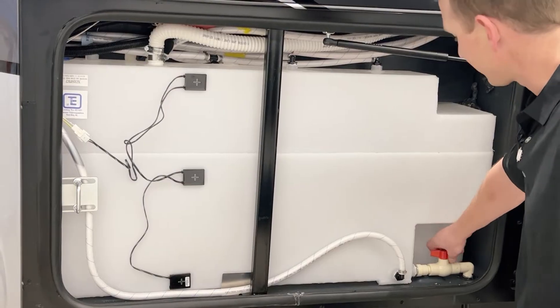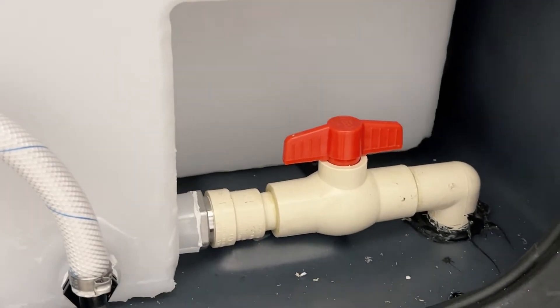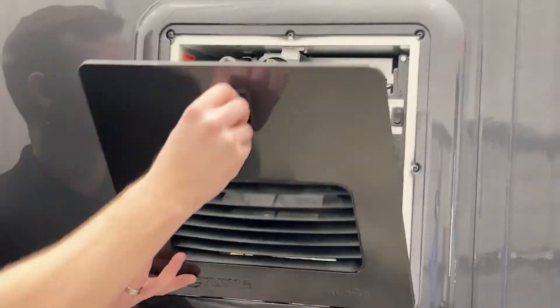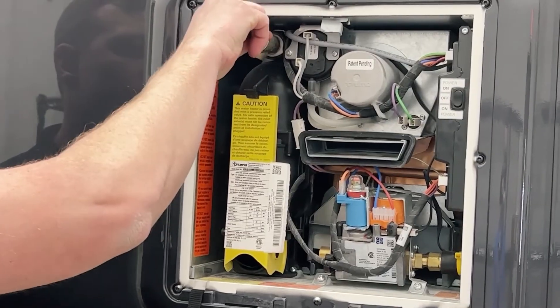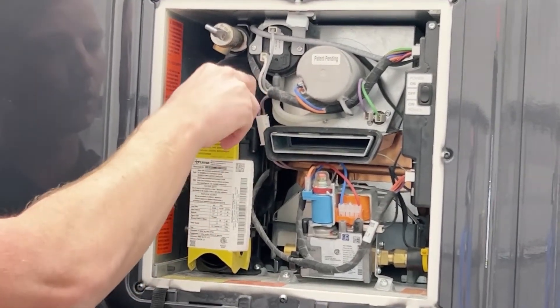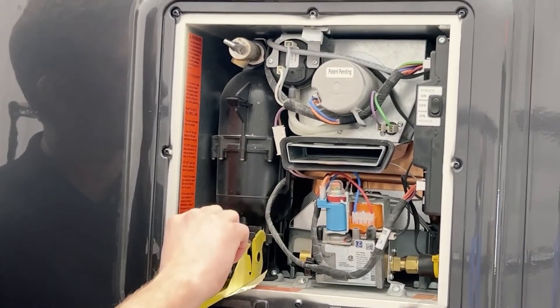Drain the fresh tank completely, and then we'll move over to the Truma system. The next step is to move to the Truma system on the driver's side rear of the coach. Step one is to remove the panel. Ensure that the power switch is off, release the valve, and lower the drain gate. Be careful in this step — water will typically come out of this gate valve when you open it.